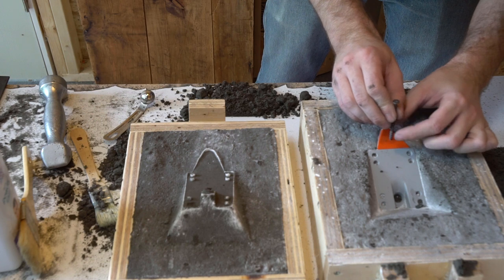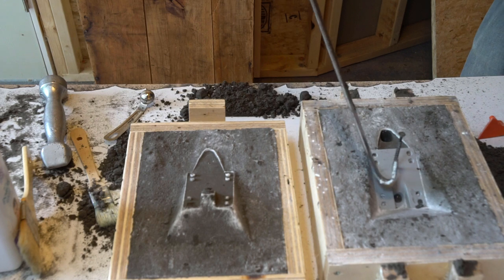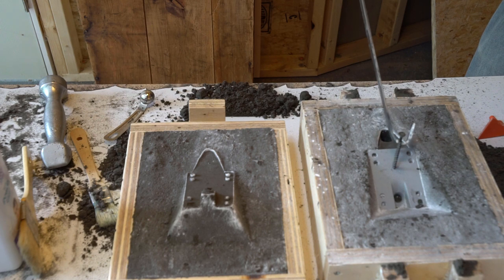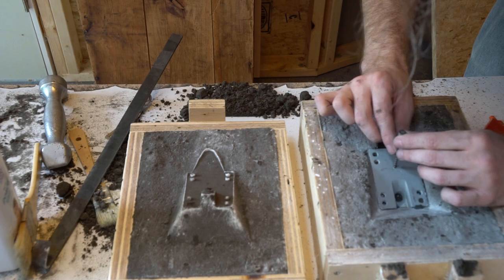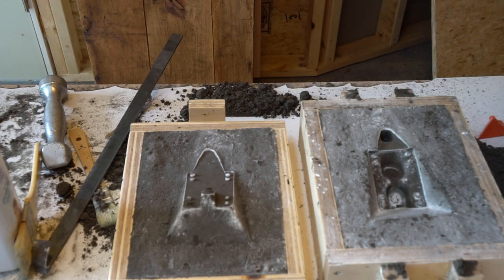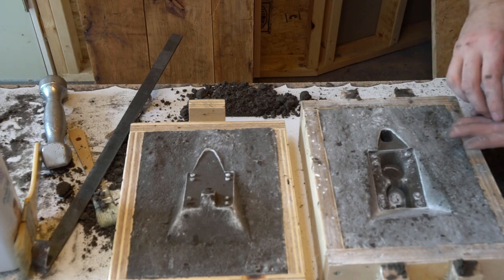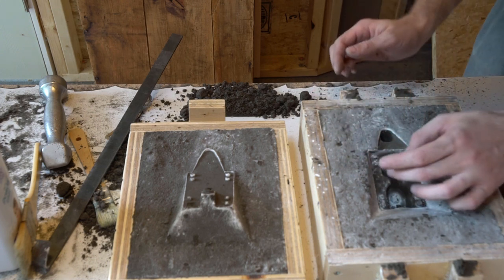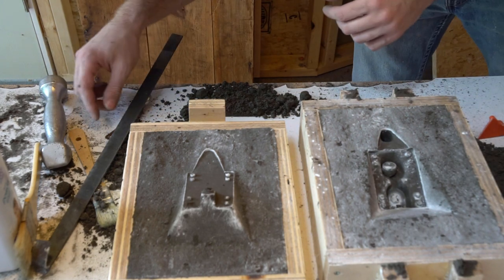Once both sides were packed in place I split the mold and removed my gate and buck. Here I'll show you one of the biggest issues I've run into with this project - I just can't seem to get the sand for the pivot cup to stay in place. I increased the draft angle, I've tried packing it tighter, but it always seems to come away with the buck. I know it's possible to cast a shape like this, so what's the secret? Any tips on how to get that working better would be such a big help.